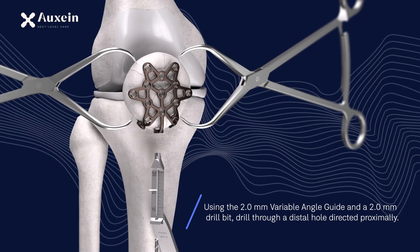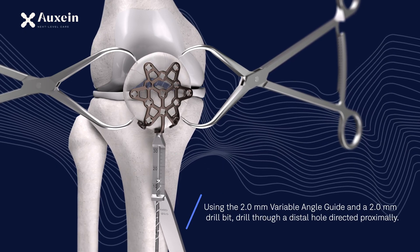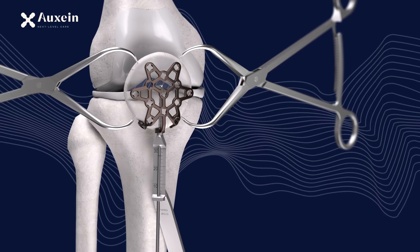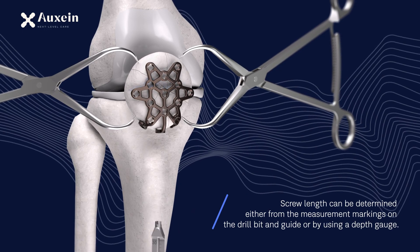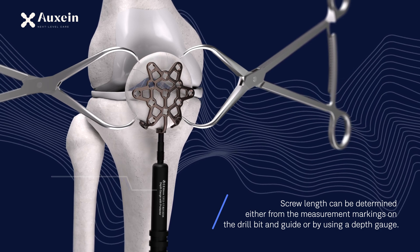Using the 2.0 mm variable angle guide and a 2.0 mm drill bit, drill through a distal hole directed proximally. Screw length can be determined either from the measurement markings on the drill bit and guide or by using a depth gauge.